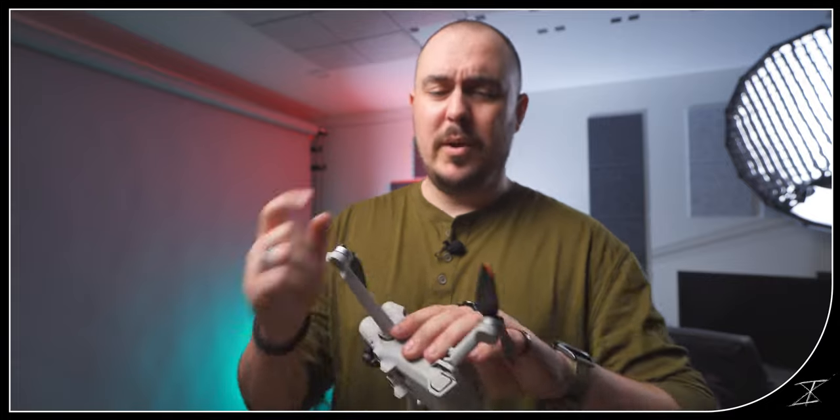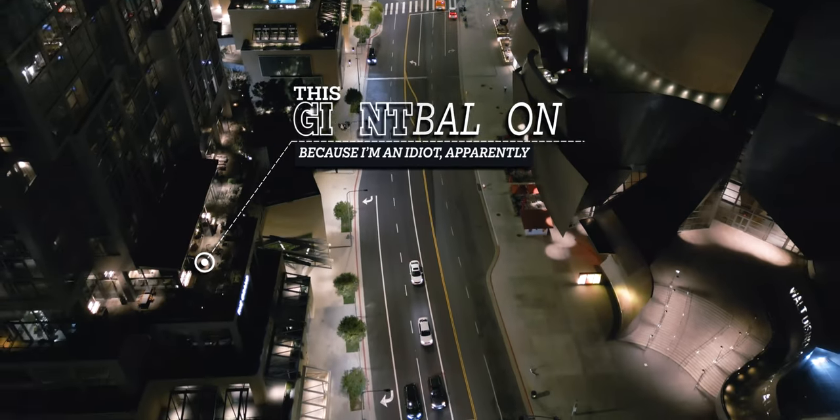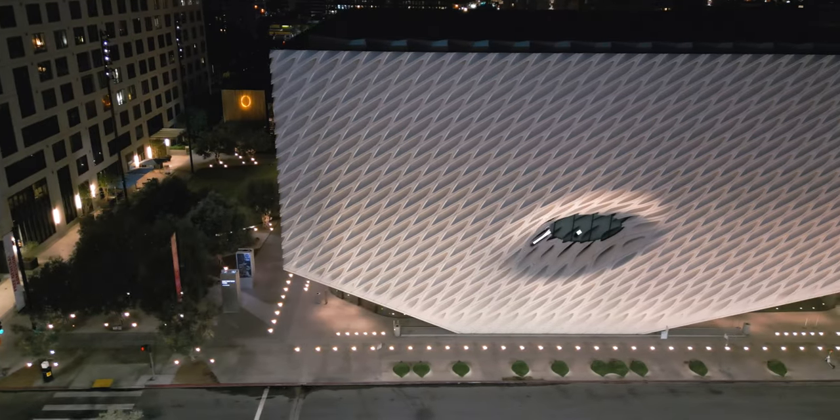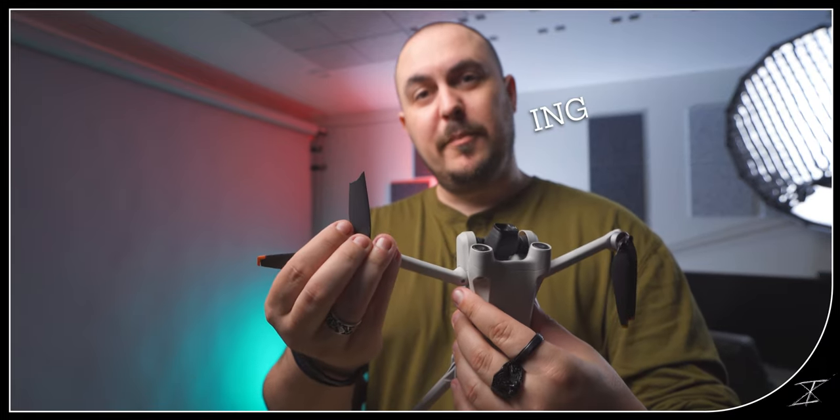But I didn't just break one prop. The night that I slammed this into a balcony, I also slammed it into the Broad Museum. Thankfully it didn't crumble, it didn't fall, it kind of jarred in place — and I'm going to show you that footage while I fix this broken prop.